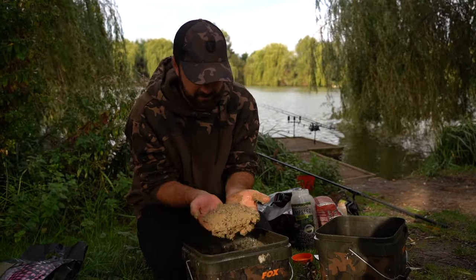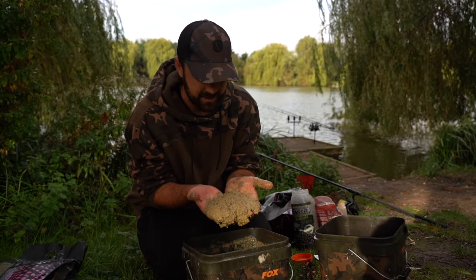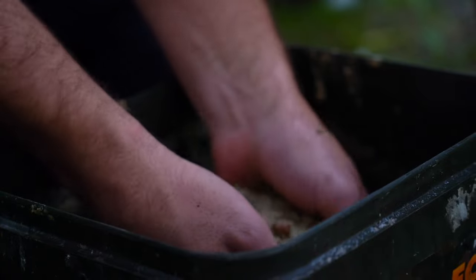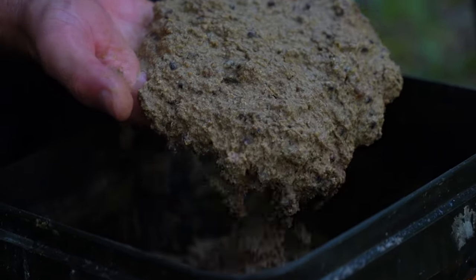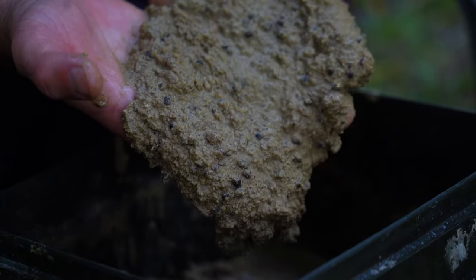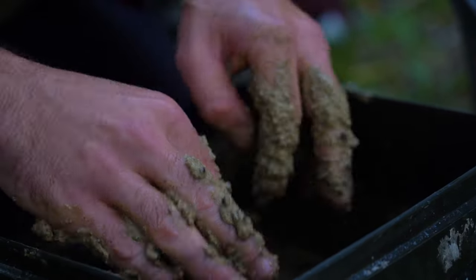We're going to fire three or four spombs out every 10 minutes - probably put three spombs out to keep attraction in the layers - and then we can get really into this video: to find out what is the best hook bait when you're zig fishing.